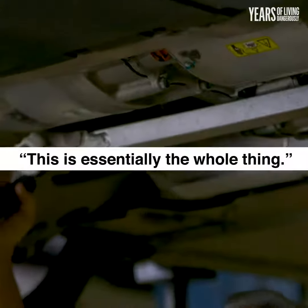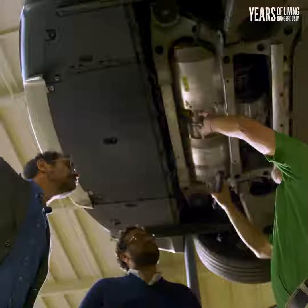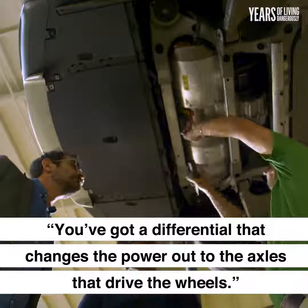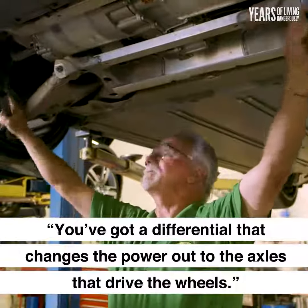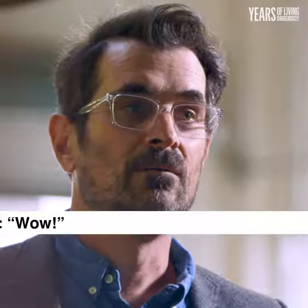This is essentially the whole thing. What you have here is two electric motors. You've got a differential that changes the power out to the axles that drive the wheels. And you have a battery pack that supplies power to the motors. That's it.